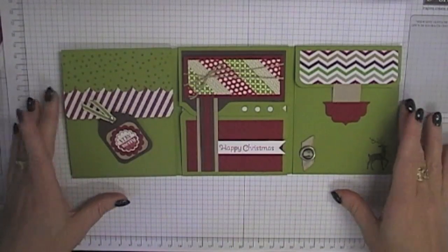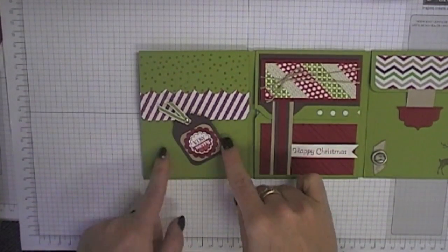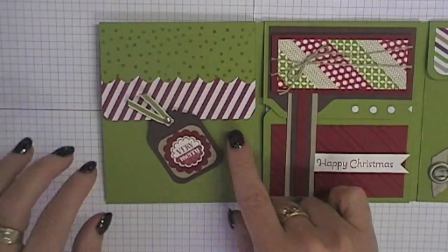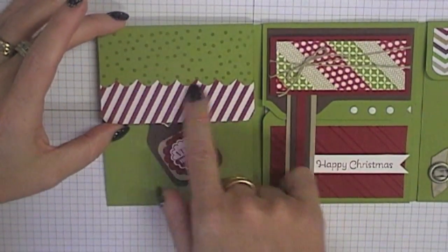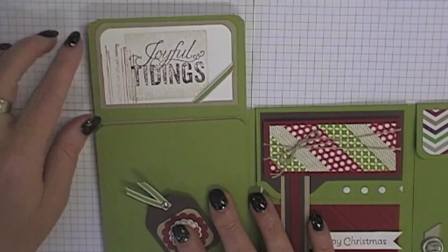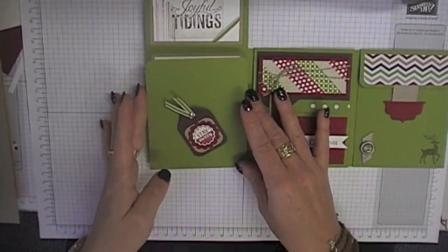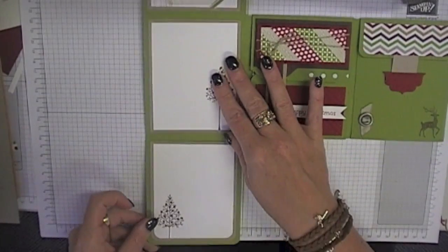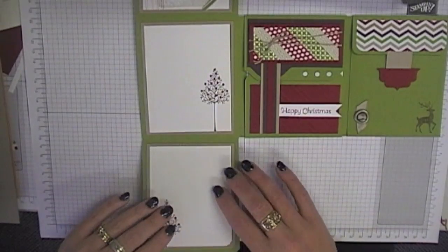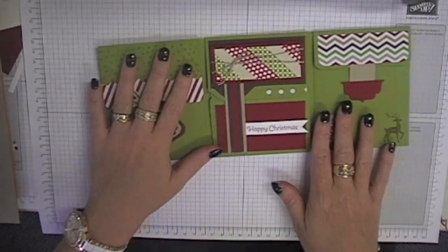I'll zoom out a little bit so you can see all of this. All the panels kind of open up to reveal something. Starting with the first panel on the left-hand side, there's a little tag and some embellishments created using the envelope punch board, and a little scallop border also made with the envelope punch board. If you open up the top flap, it's got a little greeting there. When you fold it down, it's got a couple of big panels where you can do your writing — this is where I'll write my Christmas message.